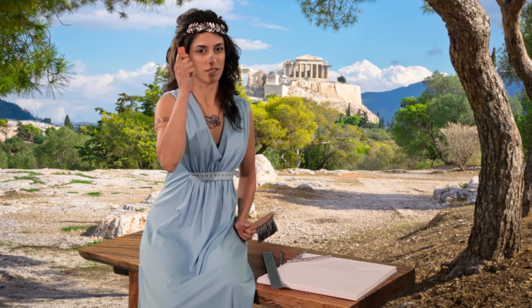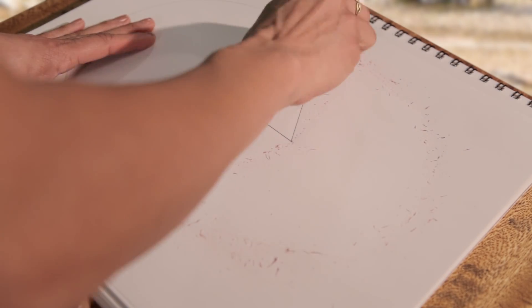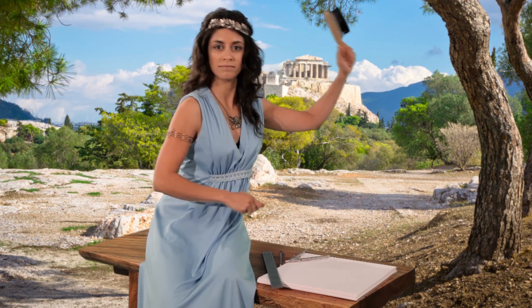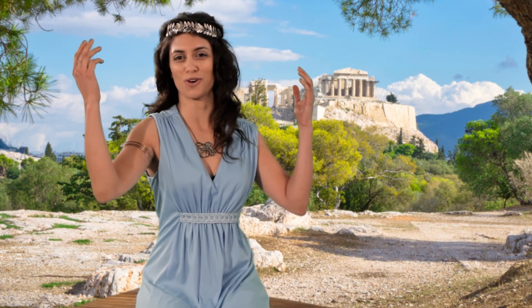Let's erase the circles since we don't need them anymore. And we're done — we have a perfect equilateral triangle. Fantasticos!